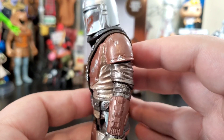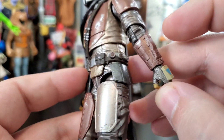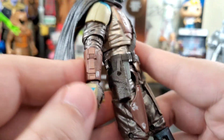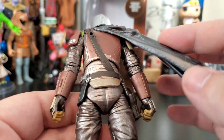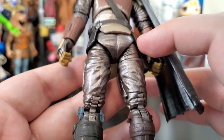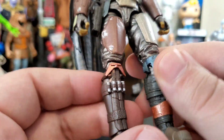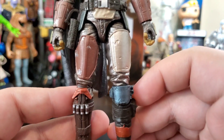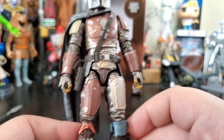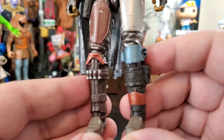The shoulder pad is really well done with the battle damage. The belt has a holster for the pistol so he can hold all his stuff. There's a plug at the top for the rifle. The boots have a little extra paint, which is fine. There's nice damage on the armor — it's a real mix-mash of armor, like a true bounty hunter who pieced it together to protect himself. It looks great.